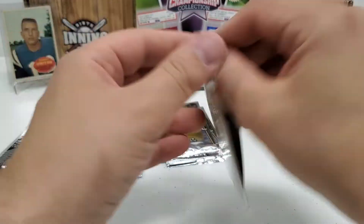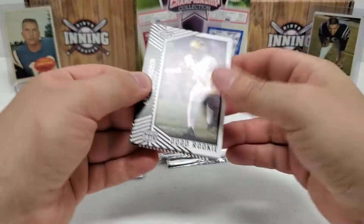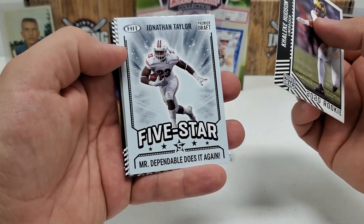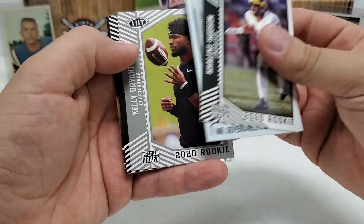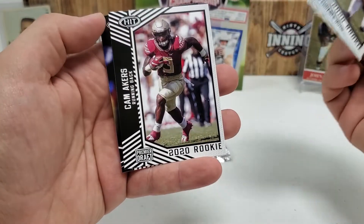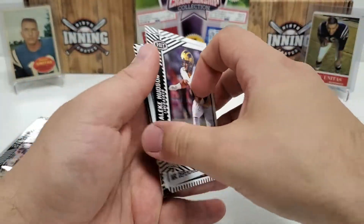That was the High Series, so now let's do our Low Series. We've got Hudson, Jonathan Taylor, Kelly Bryant — I think that's a silver parallel, but I really don't know my Sage well. And then Cam Akers and Zach Moss, Next Level.